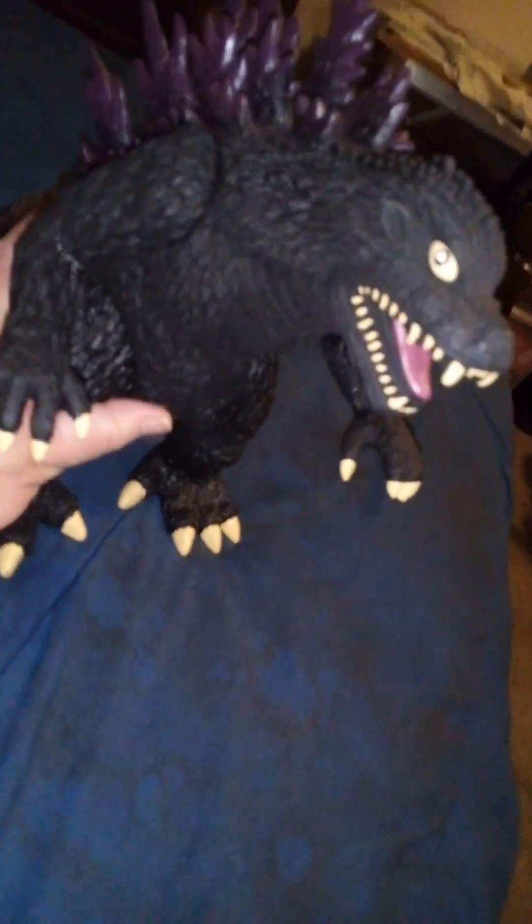His articulation points are one, two, three, four, and five. Yes — the tail does go 360 degrees.